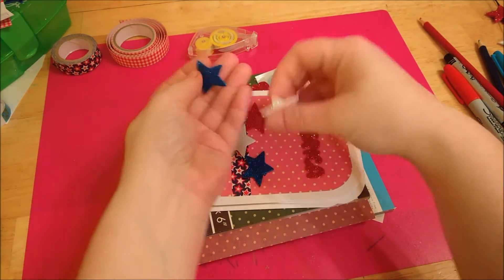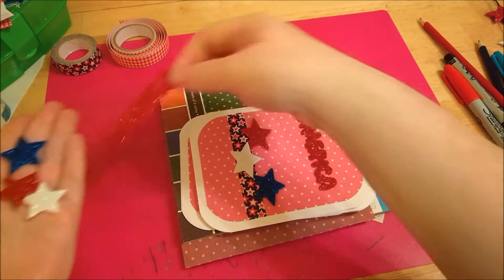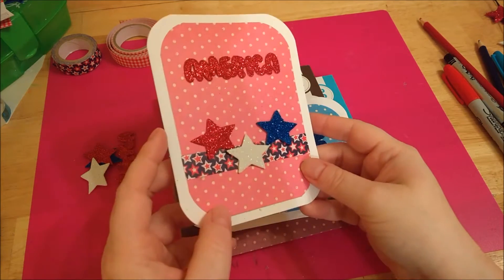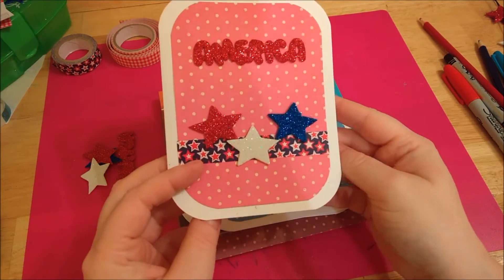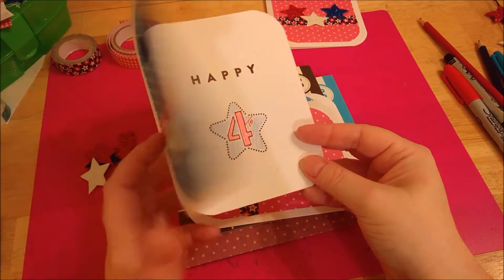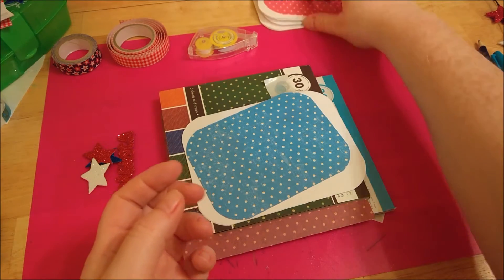The pack had these stars along with little punch outs that say America on them. Using these, I made a simple little card on white cardstock where I stamped the inside — she says 'Happy 4th.' I did a couple of variations: here's a blue one with a check ribbon, same idea on the inside with 'Happy 4th.'